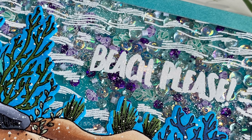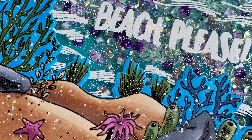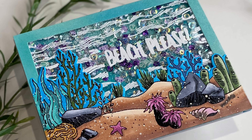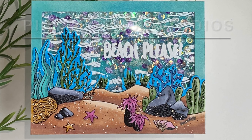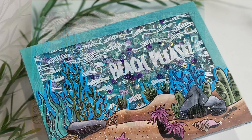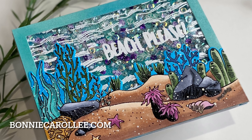Although I've referred to this as a summertime card, this would also be perfect in the winter — isn't that when we need the beach the most? I hope you enjoyed this video with this fun shaker featuring Picket Fence Studios You Were Mermaid for Me. Thank you for stopping by and as always I appreciate your visit.